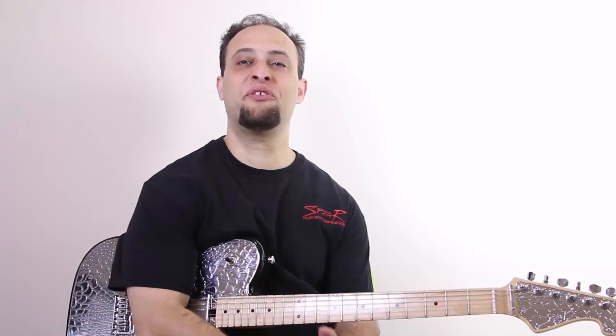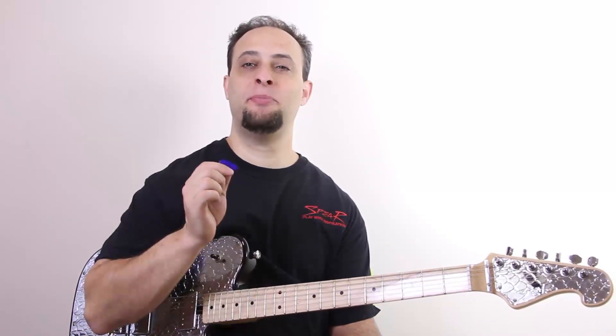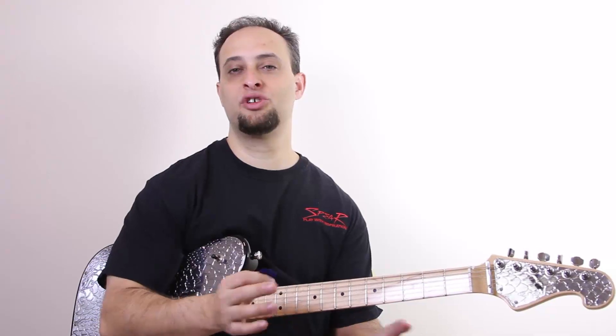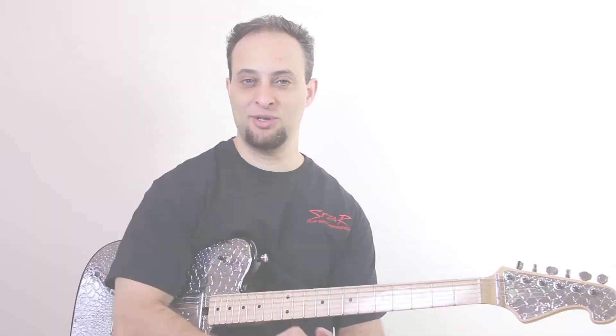Hey guys, Claude Johnson here from guitarcontrol.com and today I want to talk about hybrid picking, which is basically using your pick and your other fingers of your picking hand. You can do some cool stuff, like just playing a simple chord progression and making it cool. Let me show you exactly what I'm doing here.